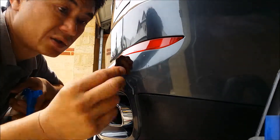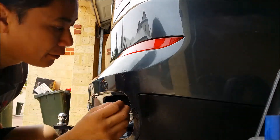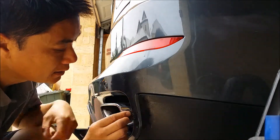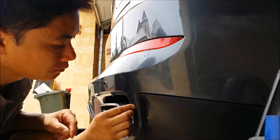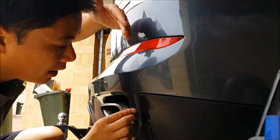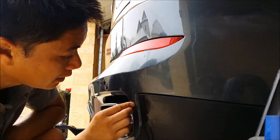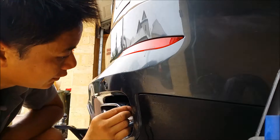This is 2000 grit wet and dry and that's stained. I think what it is, it's some sort of water that's dripped from concrete or something like that and landed on here, and it's not coming out with compound or anything, so we're going to have to sand it off with 2000.